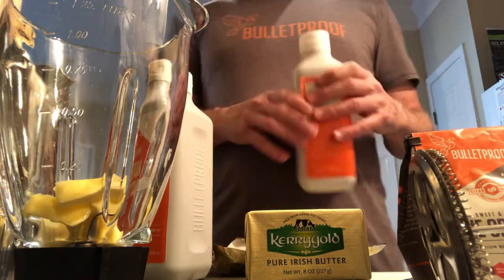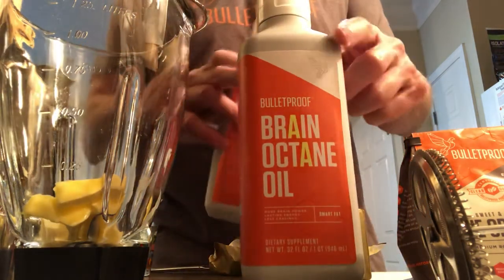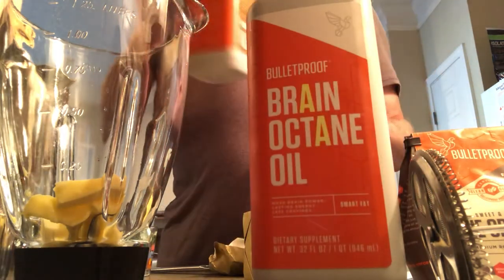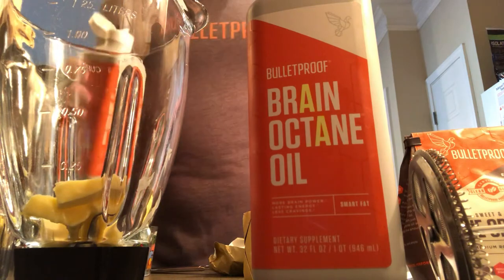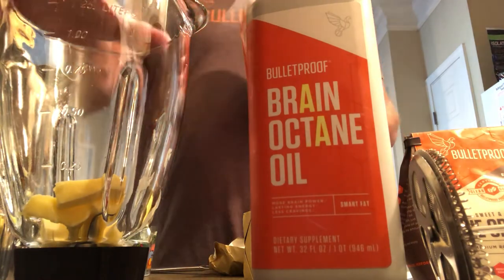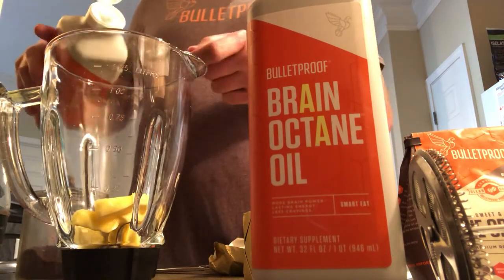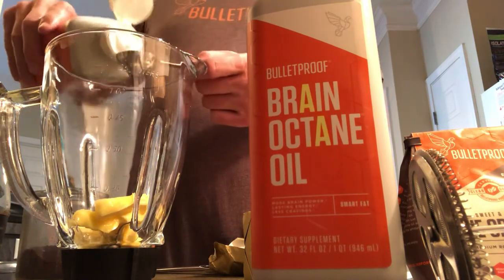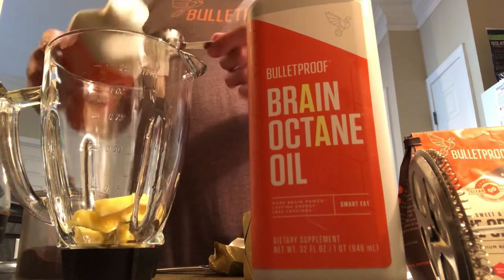As far as the Brain Octane — you can see the A's are highlighted in yellow on the label — for a two-day supply I usually use about two tablespoons per day of Brain Octane. So I put about three tablespoons in here for two days. I might have a little extra during the day if I feel like I want some more Brain Octane.